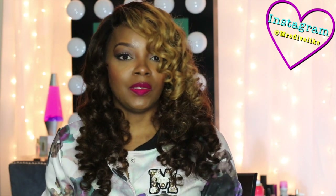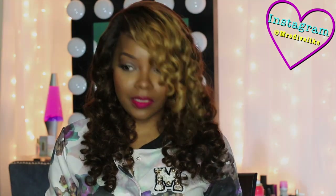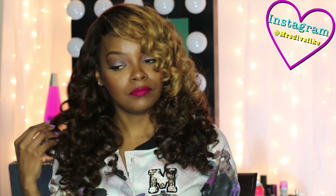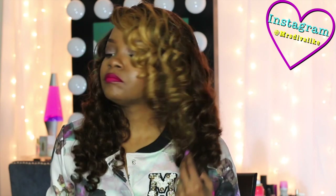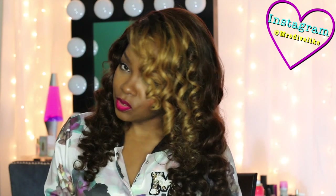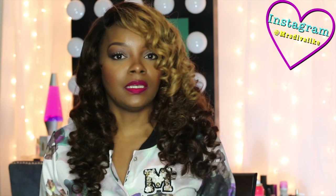I did shampoo the hair when I got it because it had a sticky feel to it, and I'm assuming it is from being processed — it was colored twice or maybe more. But yeah, I'm really liking the coloring. I love how they did the coloring. It's like a number four-ish at the bottom, and then it has like six and eight in it. I do like how the color is blended — it's blended very, very well, as you can see. They did a great job with the coloring.